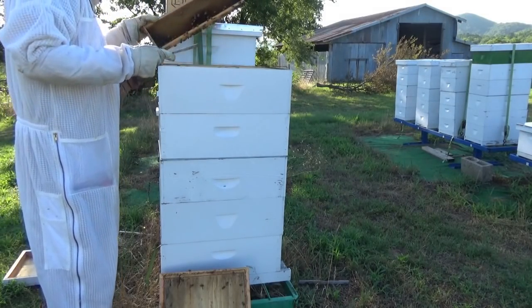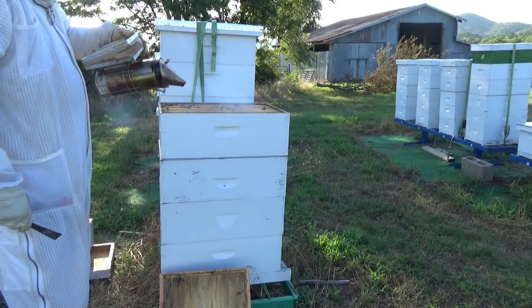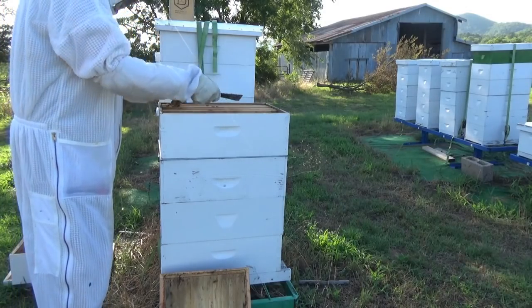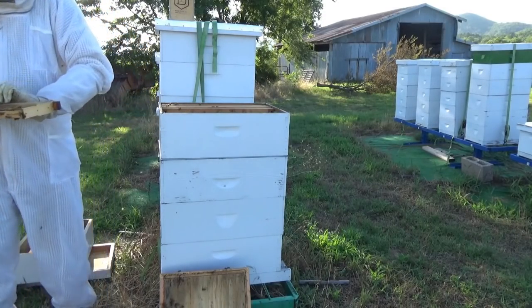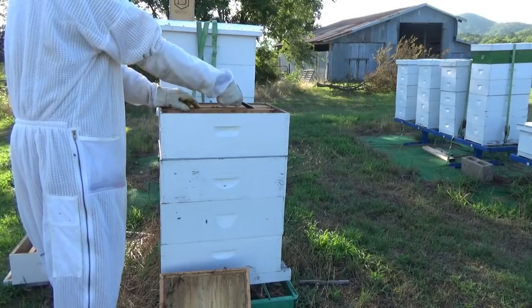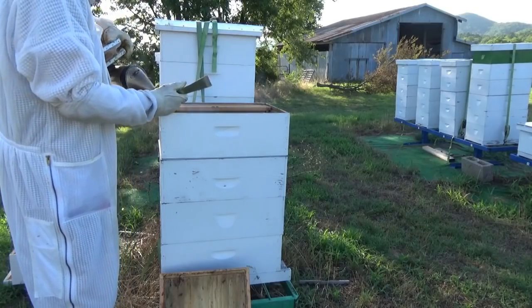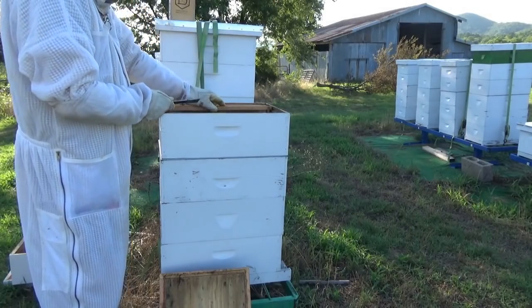They may be consuming everything. There may not be any honey - they may have taken it already. There's lots of bees, but no honey. All this honey's gone.